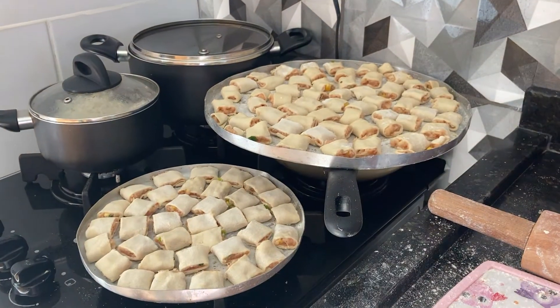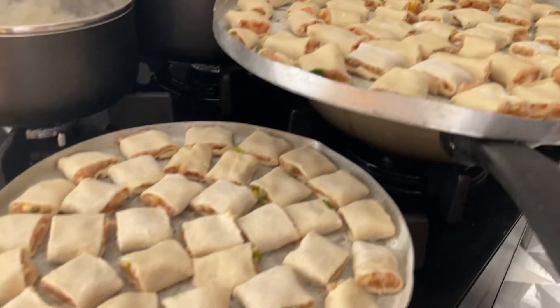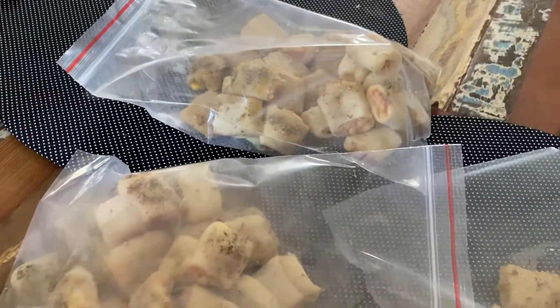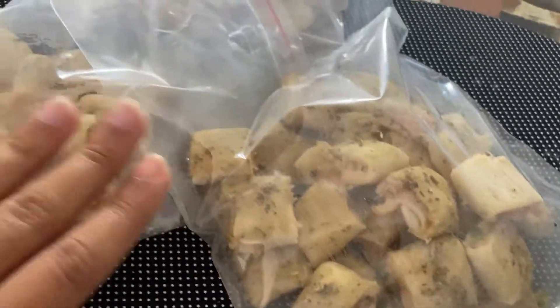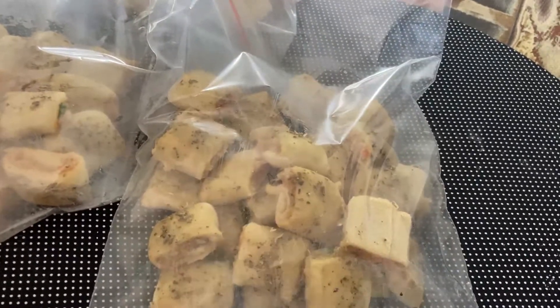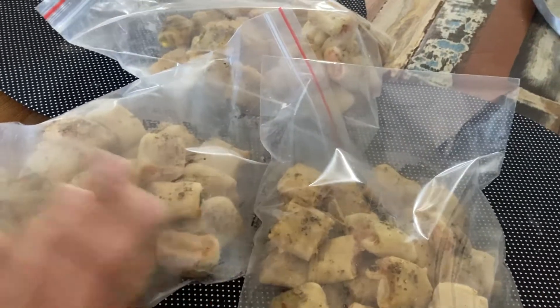Finalizando aqui os salgados antes de levar pro forno. Ainda vou passar um melado por cima pra dar uma corzinha e colocar orégano. Olha só essa criança aqui, gente — que folga! Esqueci de mostrar pra vocês o salgadinho de palmito antes de colocar no saquinho. Mas ó, fica assim. Já é pré-assado, a pessoa quando compra descongela e leva ao forno só pra dar uma aquecida. Se quiser deixar mais moreninho, pode deixar mais um tempinho.